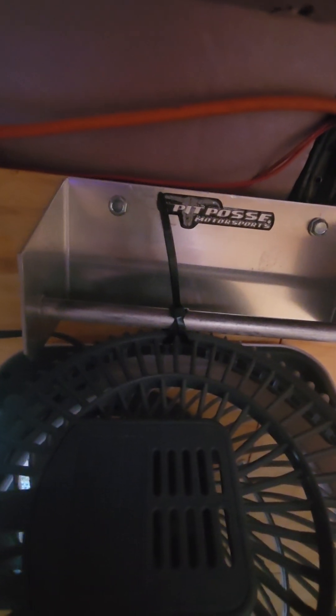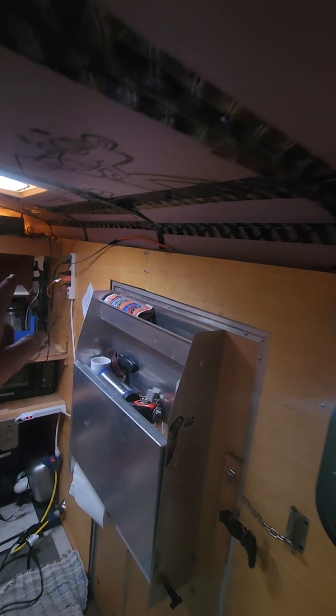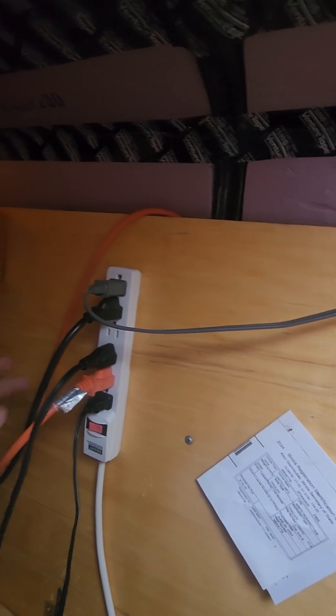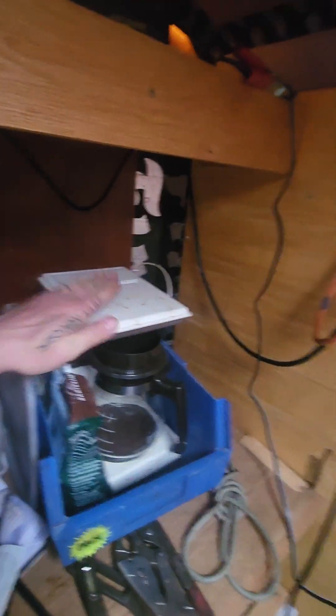We double-wrapped a zip tie on our fan, courtesy of the wind farm. We're feeding it off of our block. Our block feeds our fan, our battery charger, our television, a phone charger, and that's it. This is a battery charger and this is our fluorescent light bulb right here.